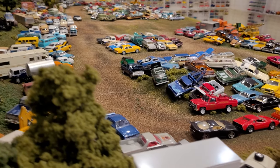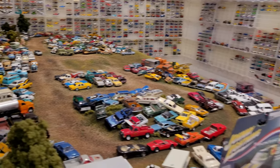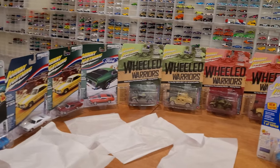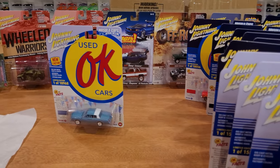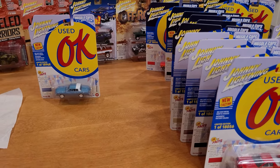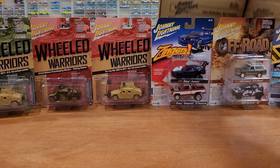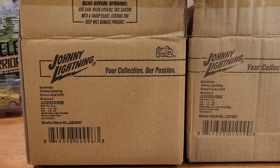Here we have the 1/64 scale Sam's Salvage Yard diorama junkyard — there's going to be some Johnny Lightnings going in there. This does not mean that these cars are junk; it's just somewhere where I can truly appreciate them for a couple weeks or months. Since we are on a roll with the cardboard box unboxing, let's open up these two sets.